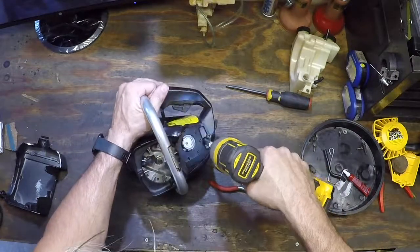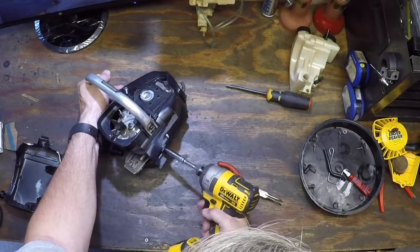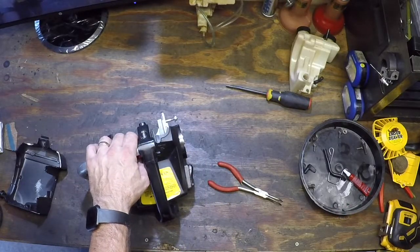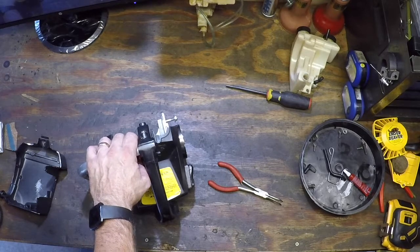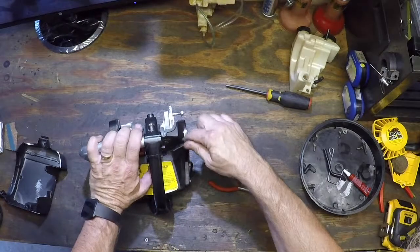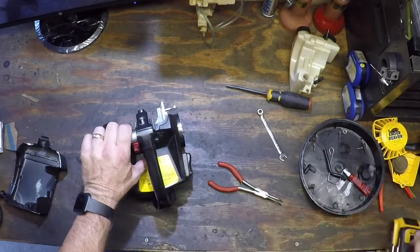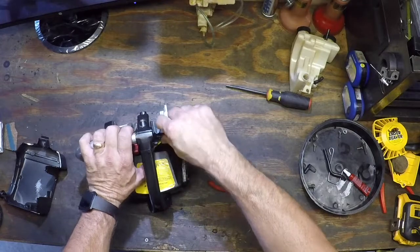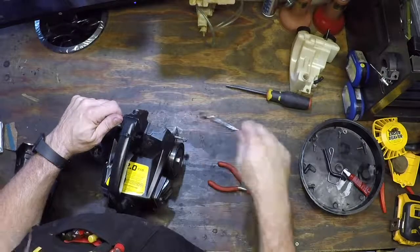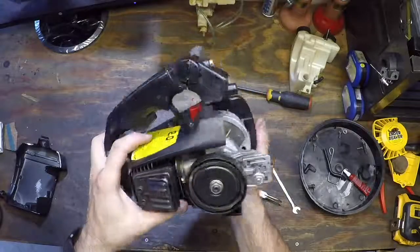Let's tighten this up. And to avoid stripping it, tighten by hand. Ta-da! Engine's in the case. Three bolts and you're done.